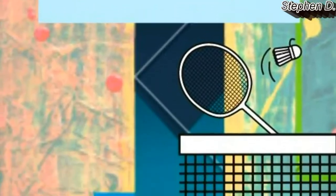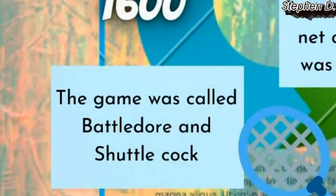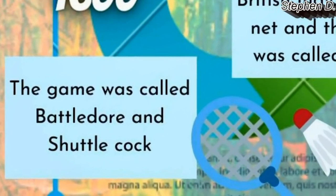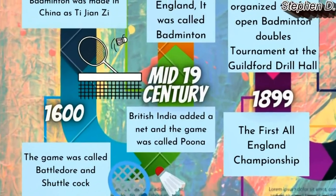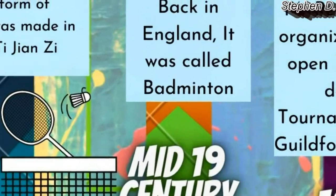In the 1600s, the game was called Battledore and Shuttlecock. In the mid-19th century, British India added a net and the game was called Puna. Back in England, it was called badminton.